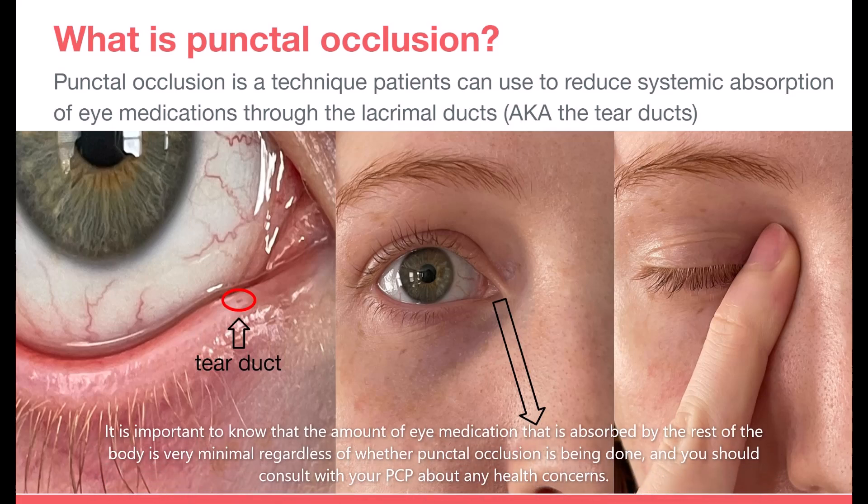However, it's important to know that the amount of eye medication that is absorbed by the rest of the body is very minimal regardless of whether punctal occlusion is being done, and you should consult with your PCP about any health concerns.